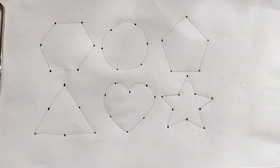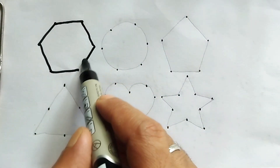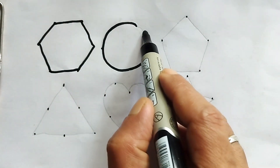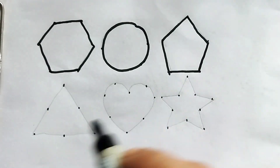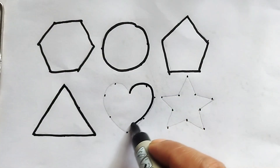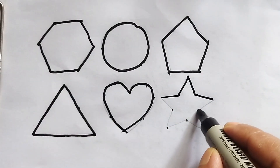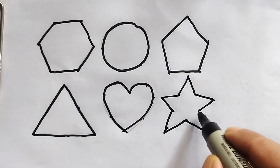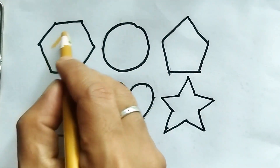Hello kids, how are you today? We will learn different types of shapes and different types of colors. Now I am adding the dotted lines and creating the shapes. This is a hexagon — it has six arms. Our favorite: circle. This is pentagon. This is triangle. Heart shape. Star.